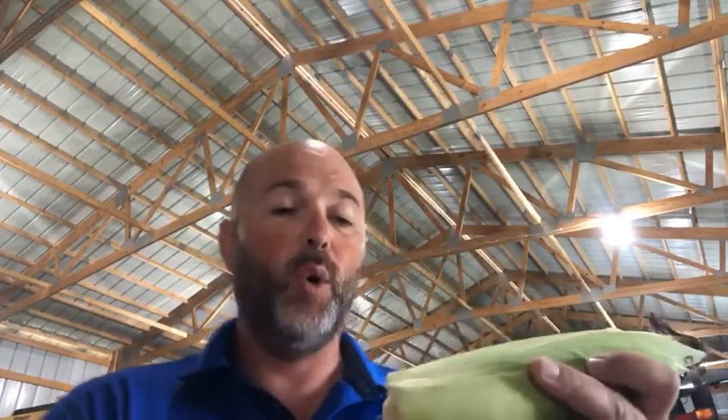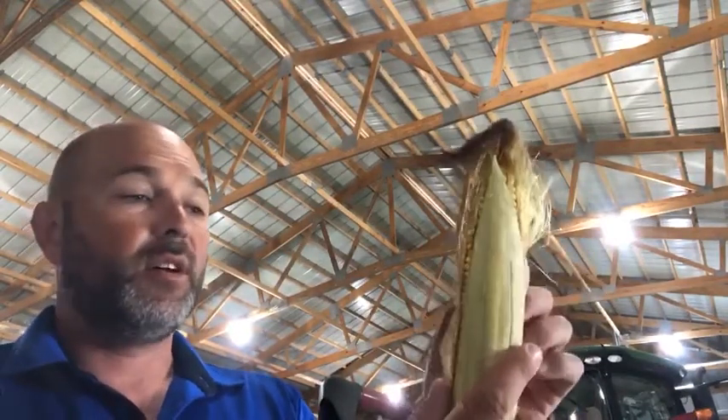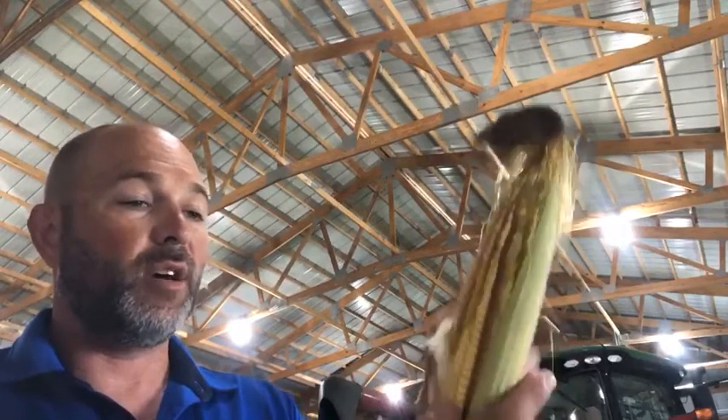What I want you to do is go grab a couple ears while you're out walking in your cornfields. The best way to check for pollination is to simply take a pocket knife and slice off the shank of that ear of corn and slowly peel back the leaves on that ear, and what you want to do is leave the silk intact — if you can possibly not take the silk off as you peel the shucks back.